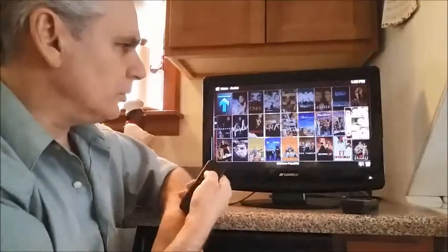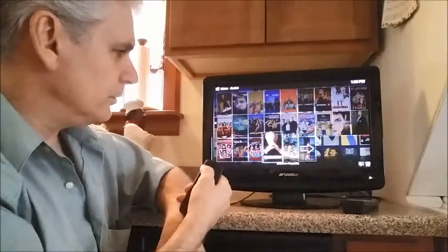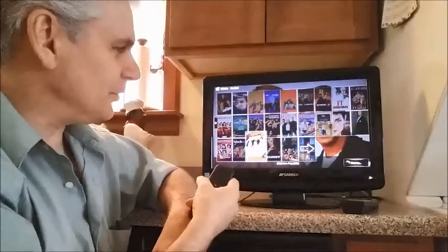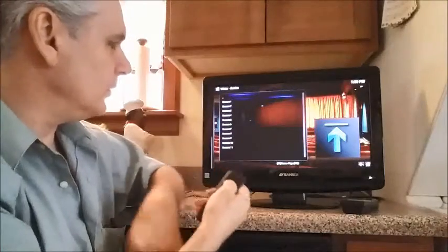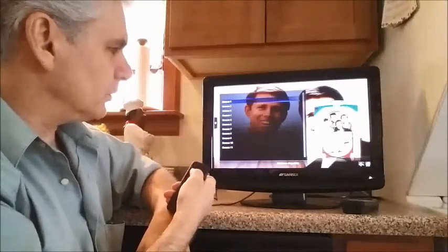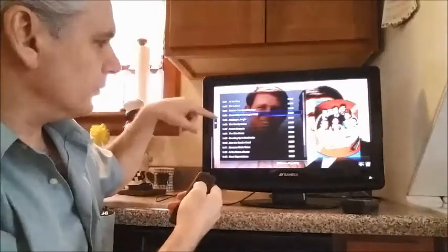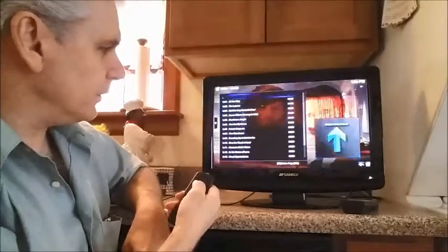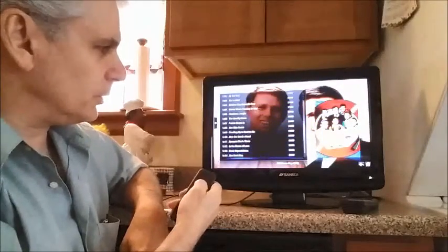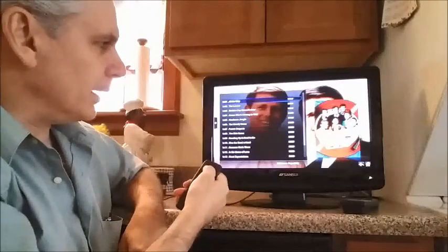I'm going to scroll down to one of my favorite TV shows — there it is, Happy Days! Press enter, watch it load — all 11 seasons. Here's Season 1, let's open it up. I'll scroll down and show you all the episodes listed. If you go too far down past the last one, it automatically scrolls back up to the top. The first episode is called All the Way — press Enter.